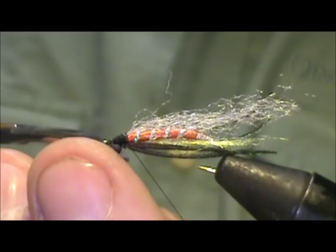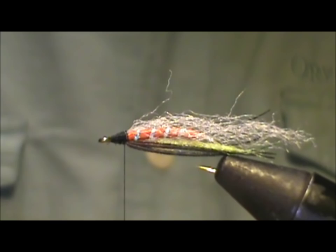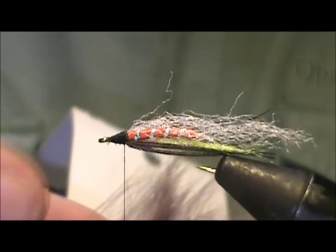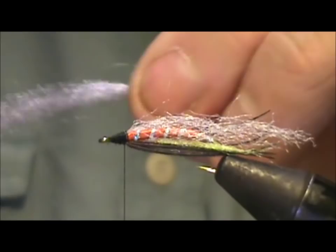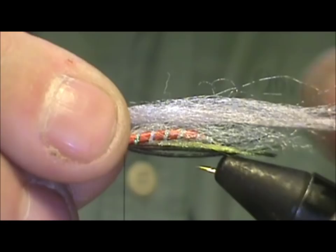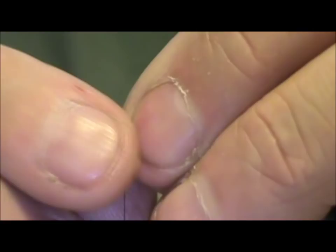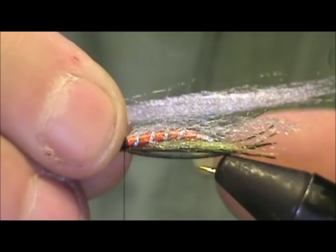Now I'm going to take another Puglisi silky fiber — this is silver gray. I'm going to take about twice as much as the white. I want to make sure that these fibers are uneven. We're going to tie this in on top, making sure it extends a little bit further past the white, about almost twice the length of the hook shank. I'm going to measure this, cut it to length, then tie it in.